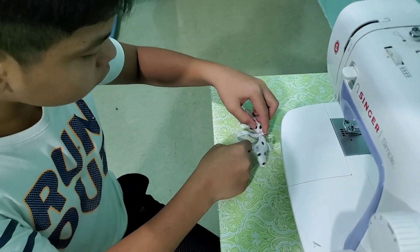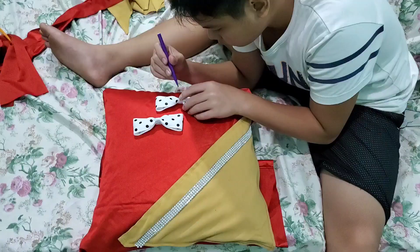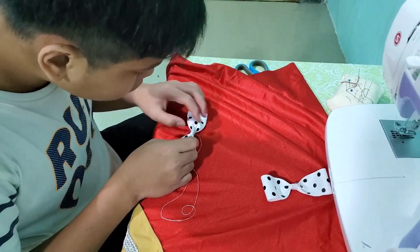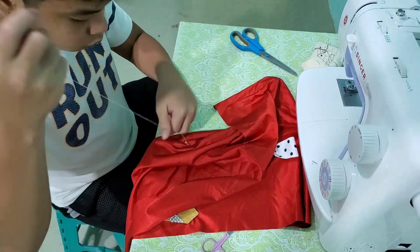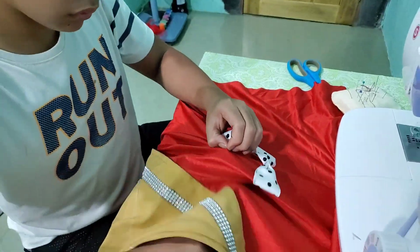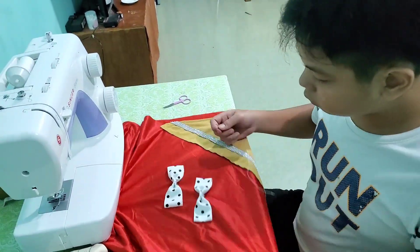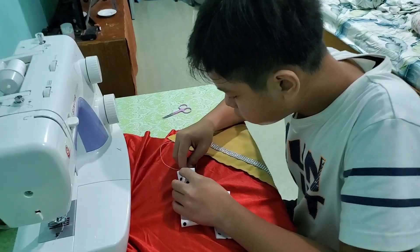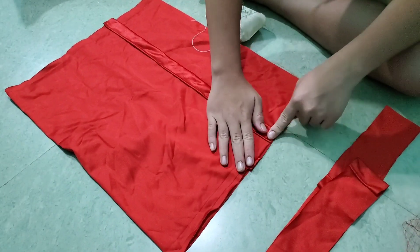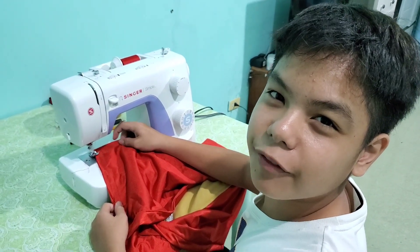All right. Thank you. So now we're going to sew some finishing touches.